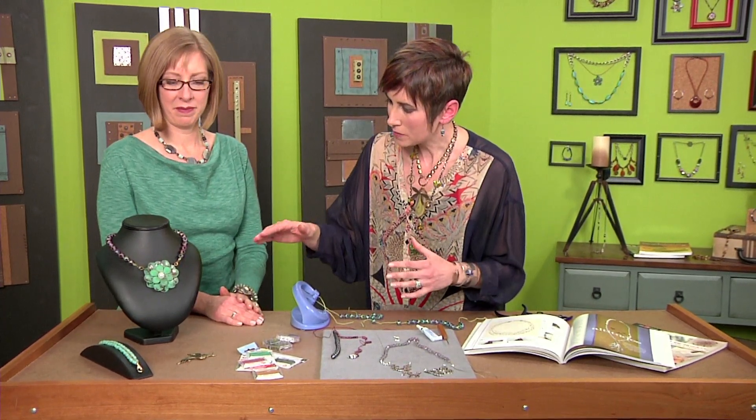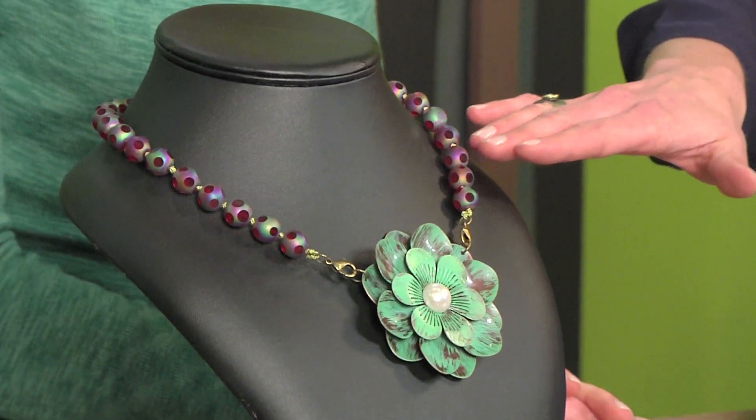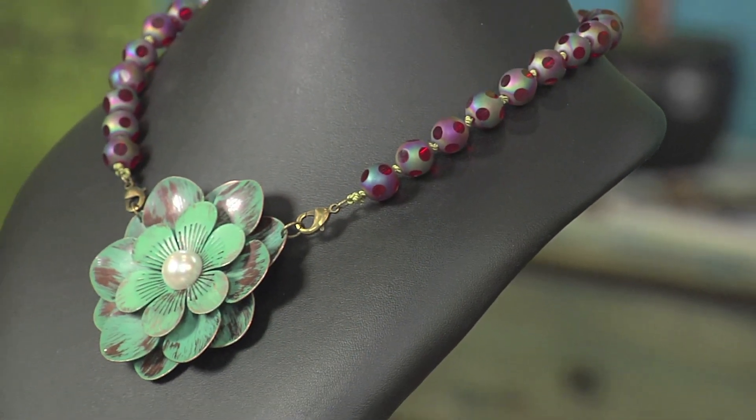Candie Cooper has some great tips for knotting beads. She brought along a couple different ideas, but all of them use knotting. The thing she loves about knotting is it's a soft design element that separates your beads. Traditionally you would do it with pearls, but it also works beautifully with glass beads too.